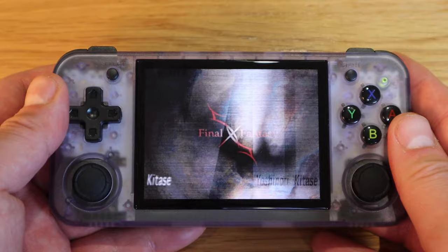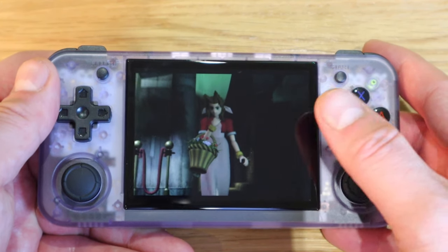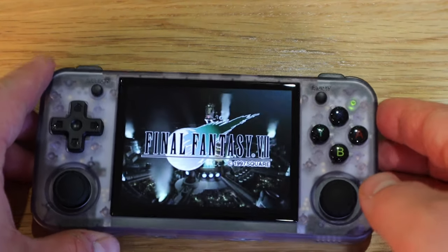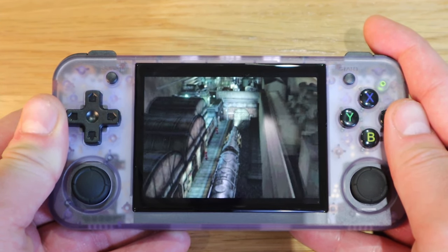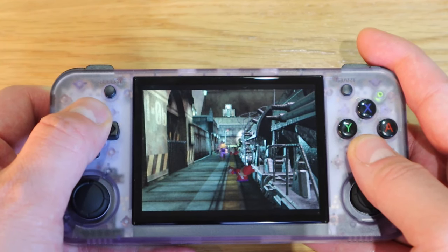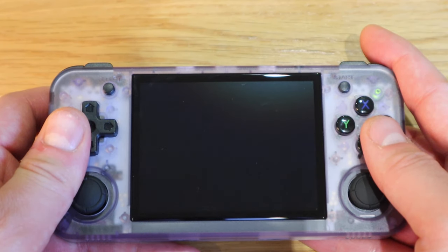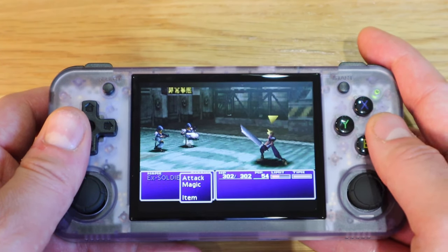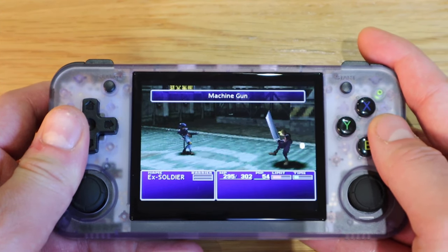Good old Final Fantasy 7. The purple transparent case kind of sticks out nicely. I want to see the fight scene because that's when you normally see whether it slows down or not. Look at that — very good, no slowing down whatsoever. Well done.